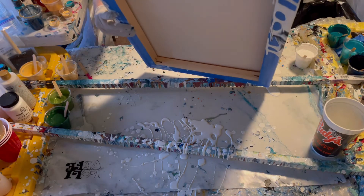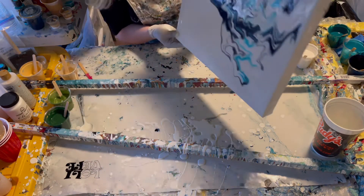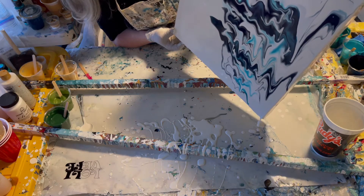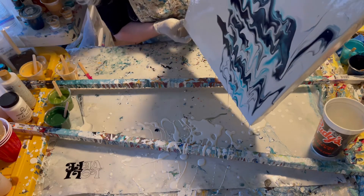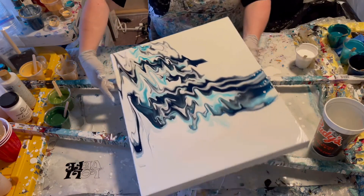I'm tilting the canvas toward me and swinging it around so you can see — just stretching this liquidy paint to create a little bit of a palette on here.